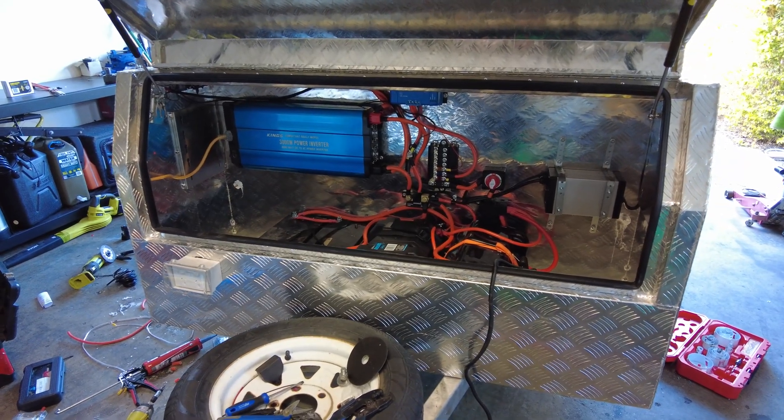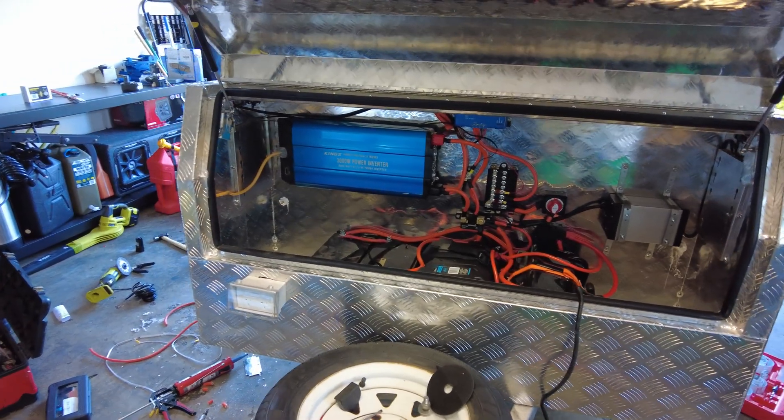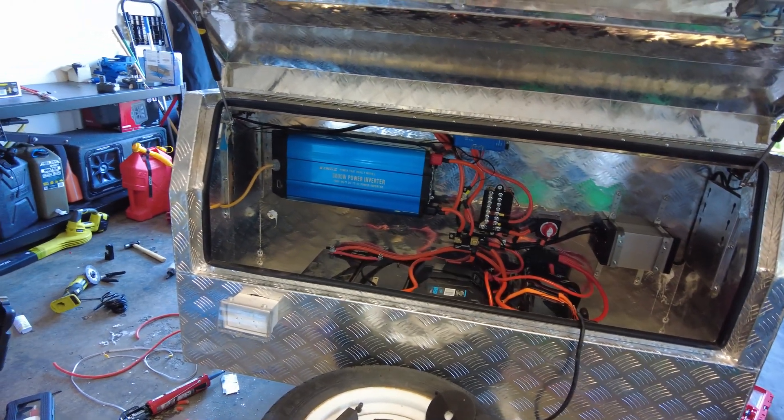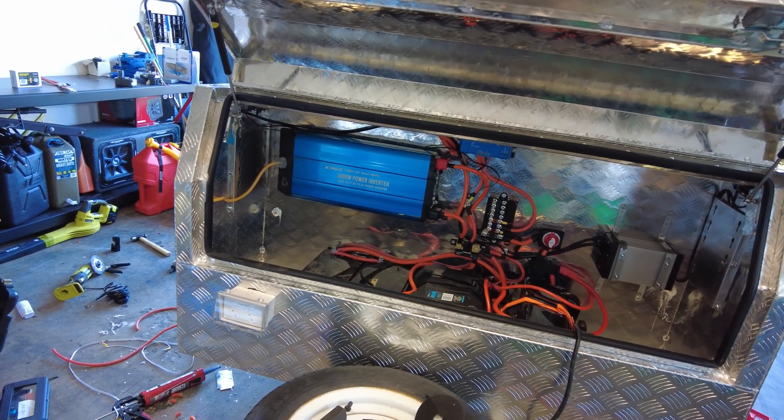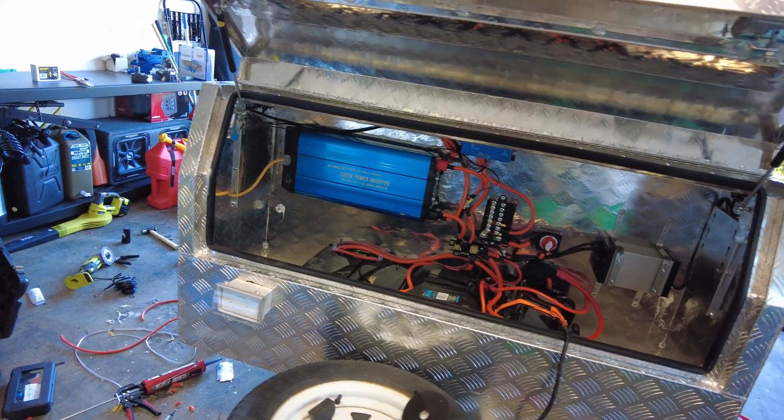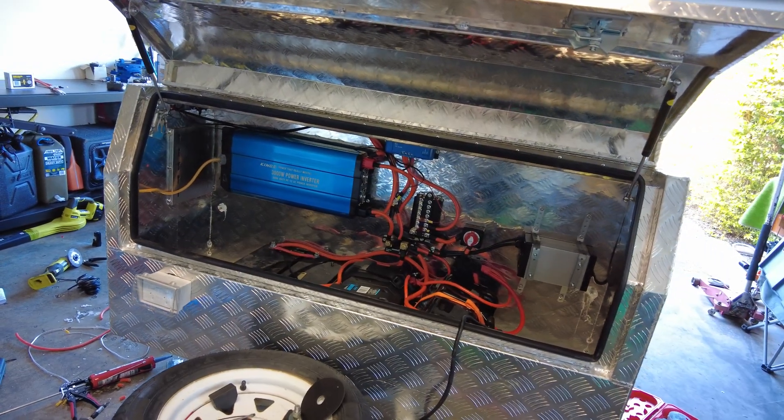Admittedly I wanted to film a lot more of the process of this but I was on a roll and did not want to stop. I just had the music going and was off in my own little world. Most of it is done.